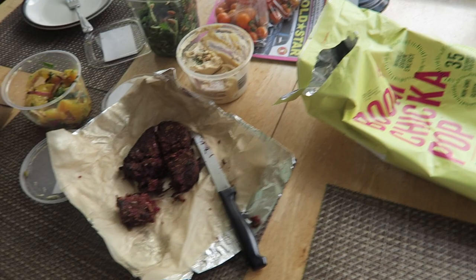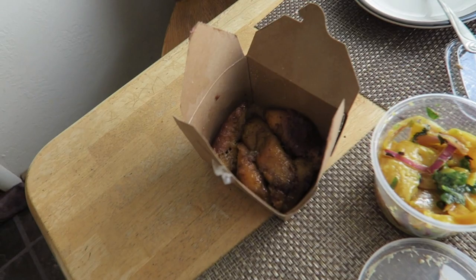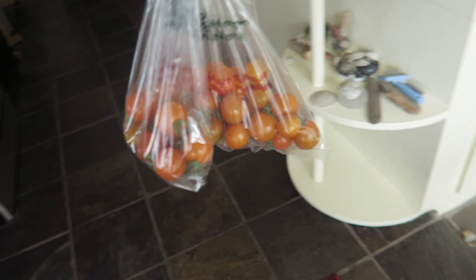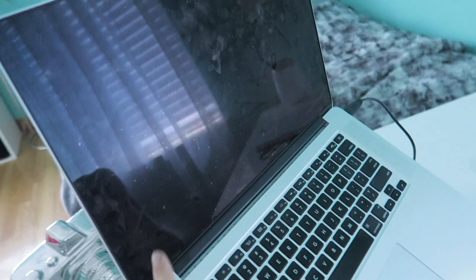We went to the grocery store. We got a beet burger, some kale salad, some amazing tomatoes which are out of this world. Something that looks like chicken but they're actually bananas, which sounds really weird but they're super out of this world. A beet salad. Some healthy food I actually already ate, but I'm gonna eat some more of these because they're so good — I love cherry tomatoes.